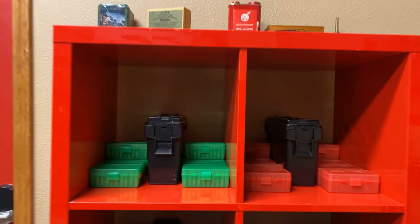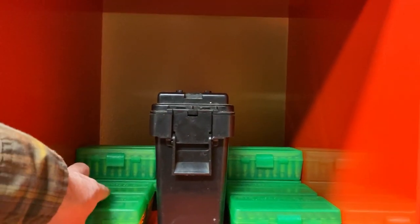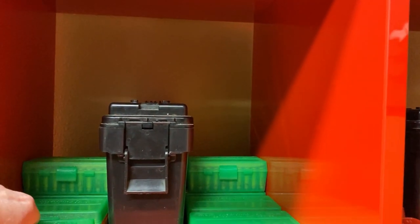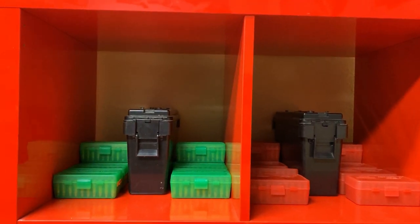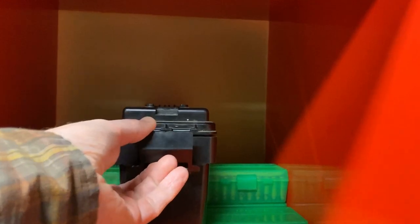It starts with .32 H&R, which is for Miss Harley's revolvers. All she has to do is grab a couple of the 50-round green boxes for a match and she's ready to go. And once those 50-round boxes are emptied, I reload them out of these bulk containers stored on the same shelf.